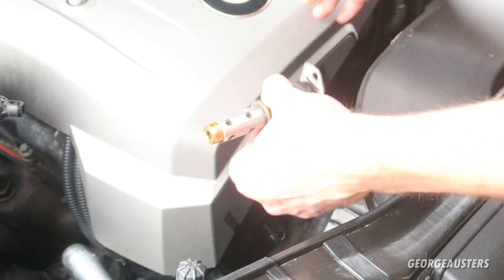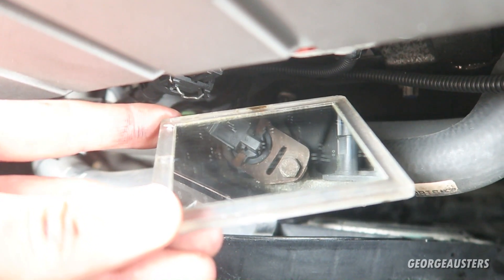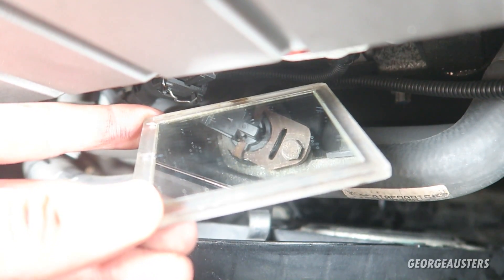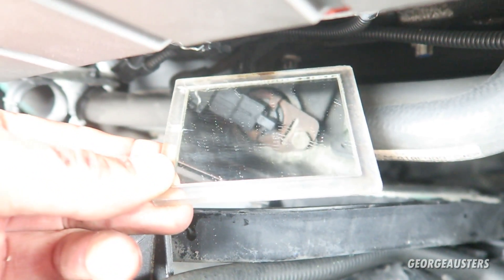Now it's time to reinstall the solenoid back into the engine - I'm going to start with the top one first. I've managed to get the bolt in for the top one. A little trick: if you have a small mirror on hand you can actually use that to help line up the solenoid with the bolt hole. I'm going to go ahead and put the other solenoid in first and then put that bolt in as well.